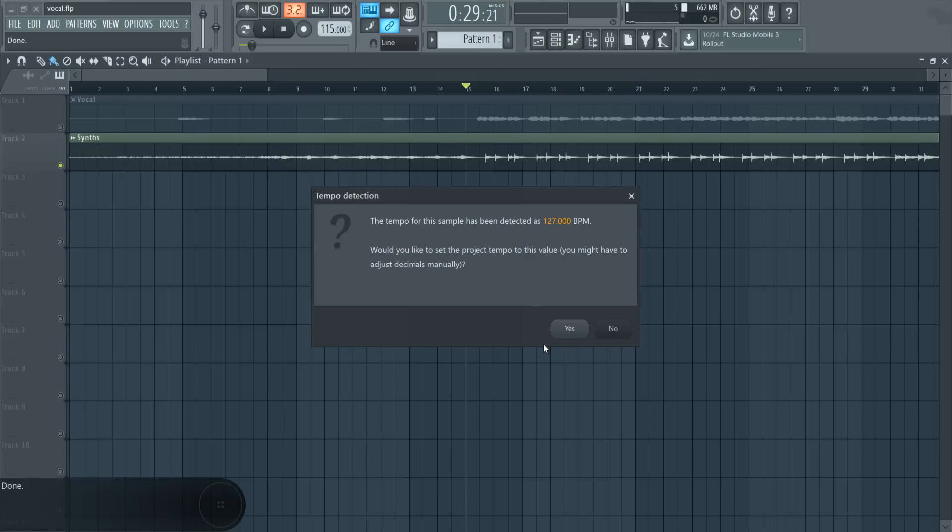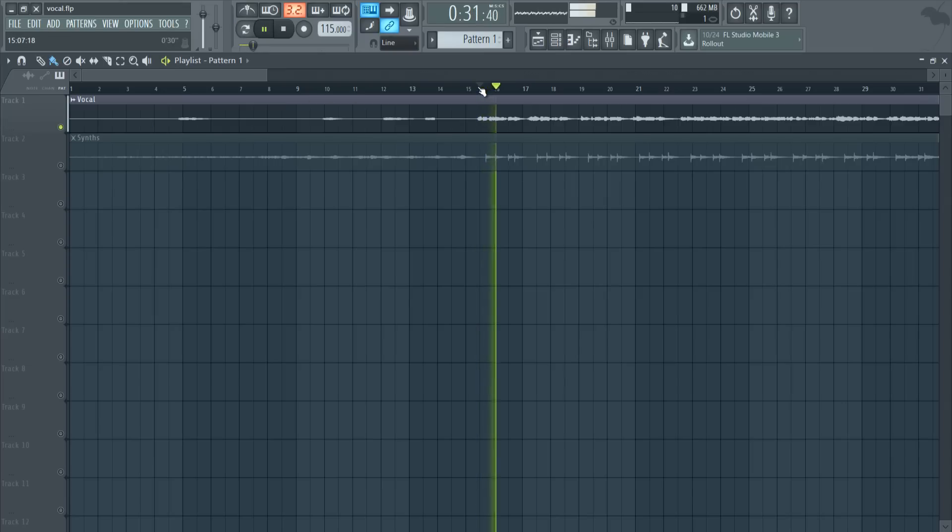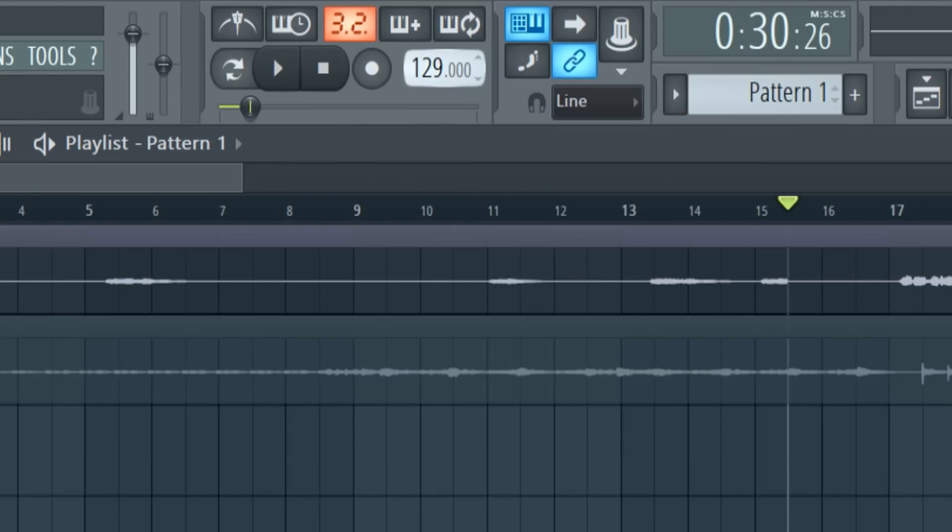We have 127. Now you might be wondering why we have two different tempos. A vocal track and a chord track are completely different things. If you have a solid kick hitting all the time, it's obviously going to be easy to detect the tempo. But when you have a vocal that kind of goes all over the place, it's going to be harder for the DAW to detect the tempo accurately. In this case it wasn't 100% accurate, but I know that the tempo of the song is 127, so let's switch that to 127.